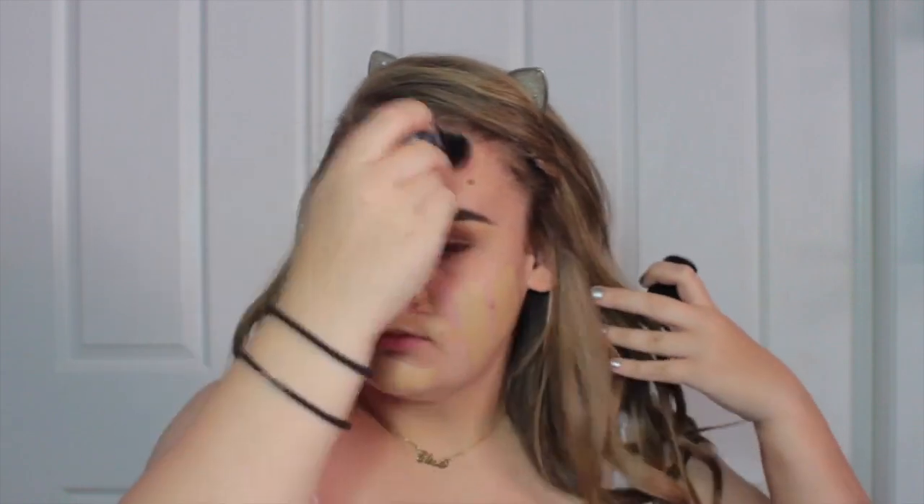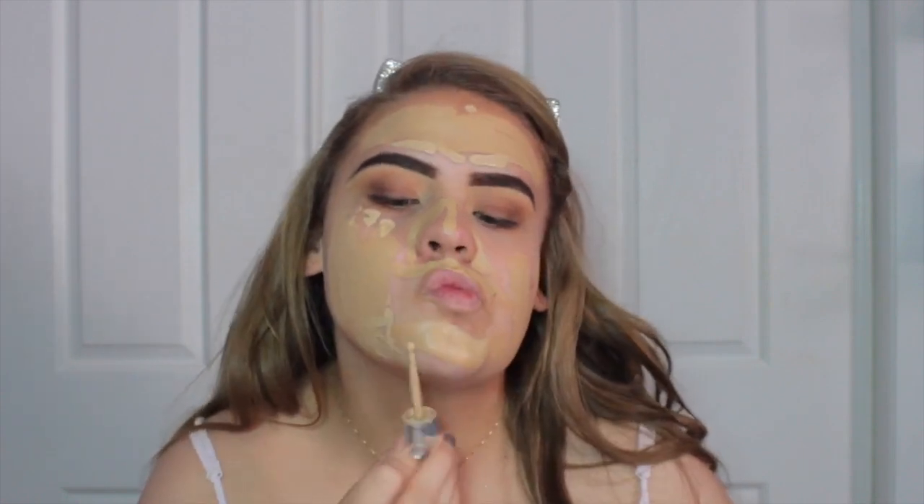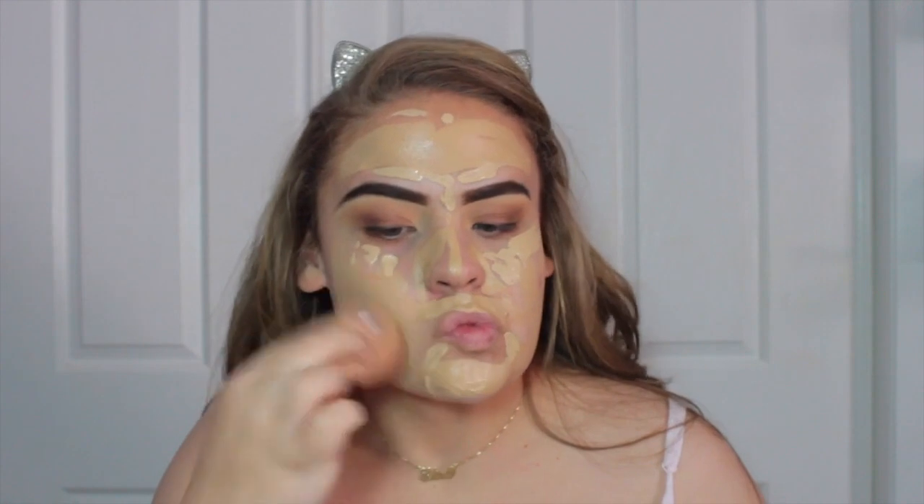Now I'm excited to move on to foundation because I get to do my favourite combo — the Makeup Forever Ultra HD Foundation Stick and the Marc Jacobs Remarkable Foundation. I wipe the stick all over my face and then dot on the Marc Jacobs, which is a slightly lighter shade. I mix them together to get the ultimate coverage and ultimate shade, then bounce it in with a damp beauty blender.